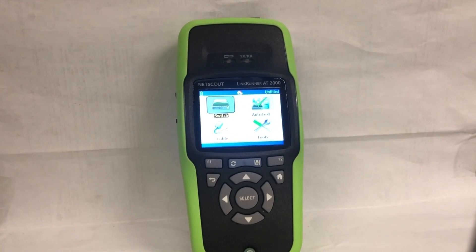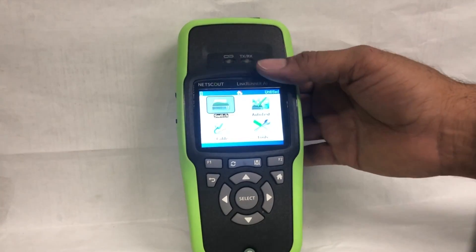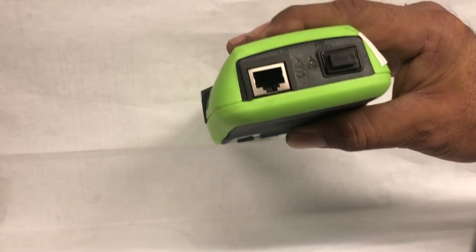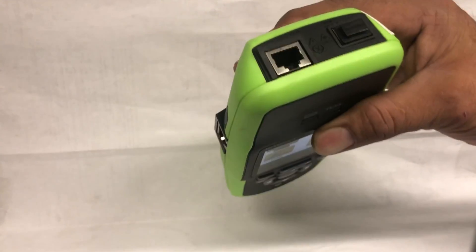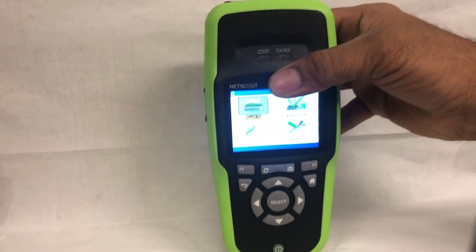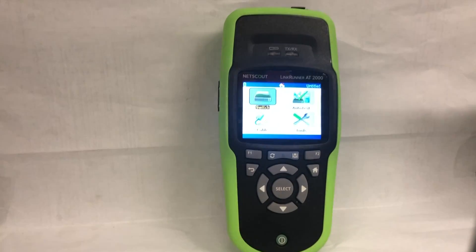One of the best features is that you can configure this meter according to your needs — what kind of tests, how you want them to appear, and how you want to save results. You don't need to enter all the settings by hand; you can use Link Live Cloud, which comes free with this meter. Around the meter there are a couple of ports — an Ethernet port and a charging port. Behind the meter is a rechargeable battery that you can replace whenever it goes bad.